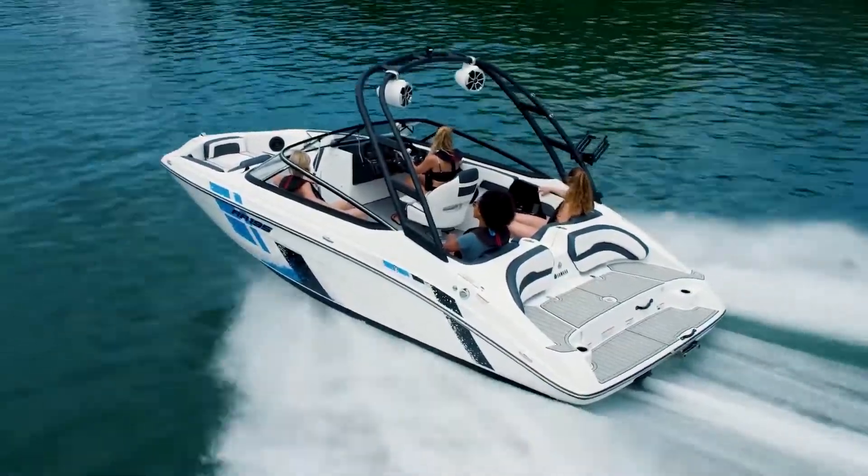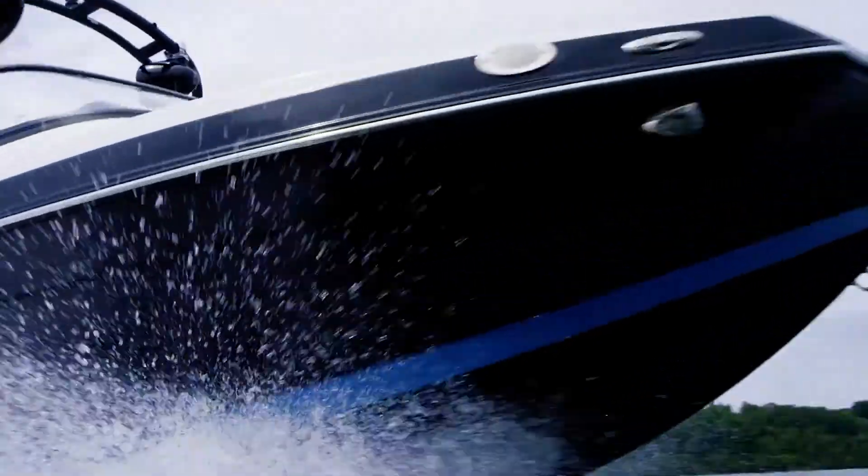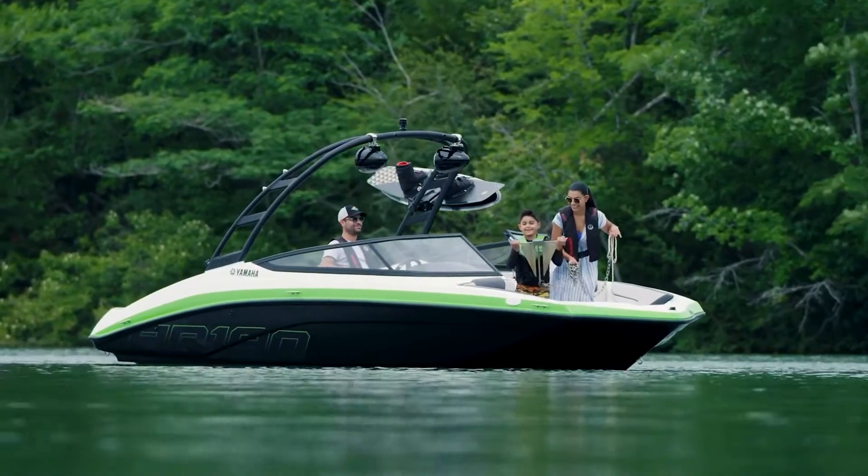Yamaha boats deliver more versatility than any other brand, and that is especially true for Yamaha's 19-foot boats designed to do more on the water than other brands' larger models.